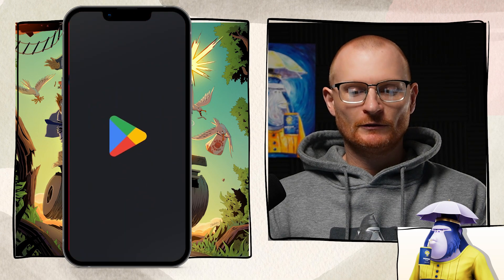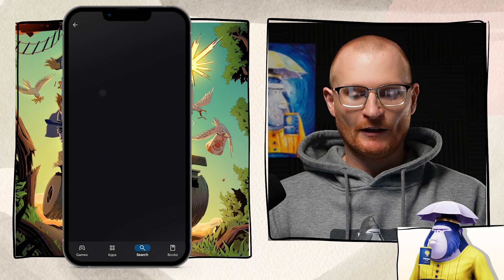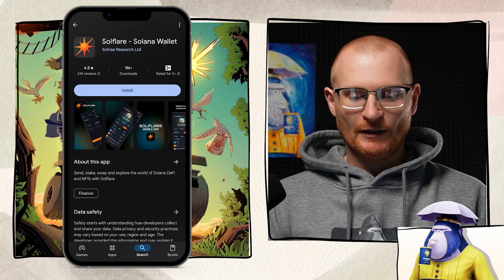First, go to the Play Store and search for Solflare. This one right here — Solflare Solana wallet — has a 4.8 star review, 24,000 reviews, and over a million downloads. Click install.